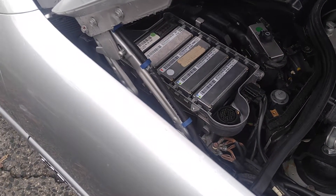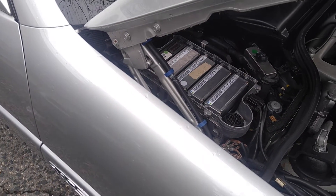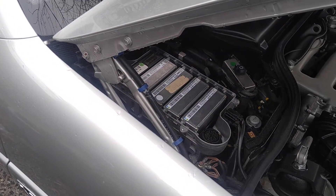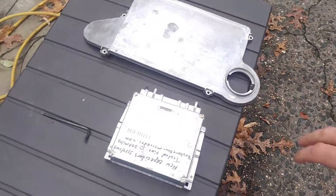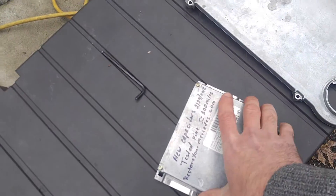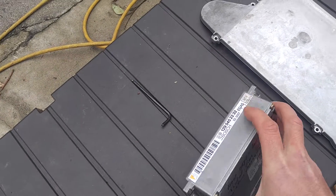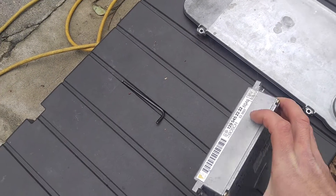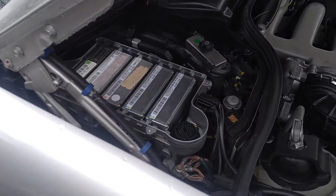Hello, this is Victor at historymercedes.com. This video is for Danny in California, regarding the e-gas module for the V12 SL600. This is the module I was talking to you about — new capacitors installed. I drove on this thing about 300 miles on the 129 chassis.